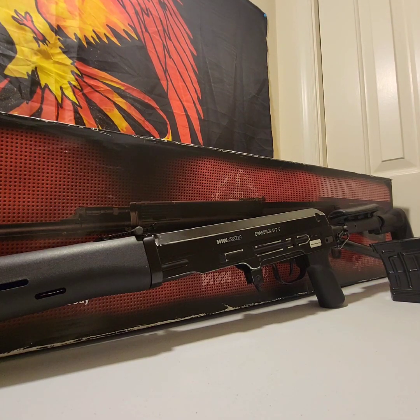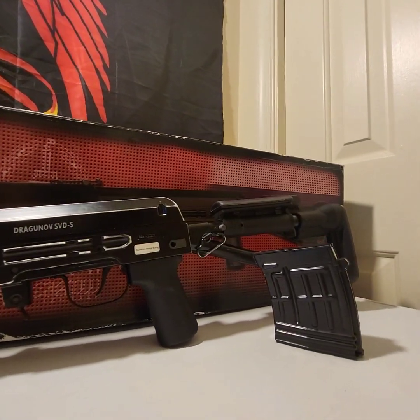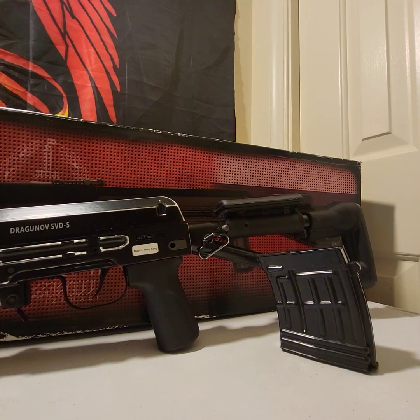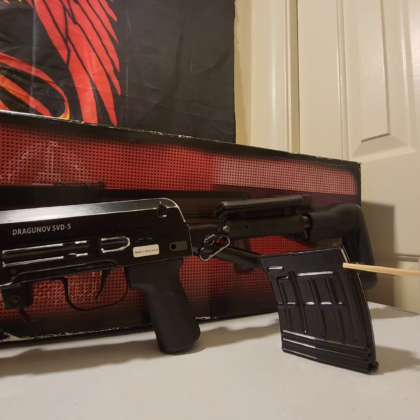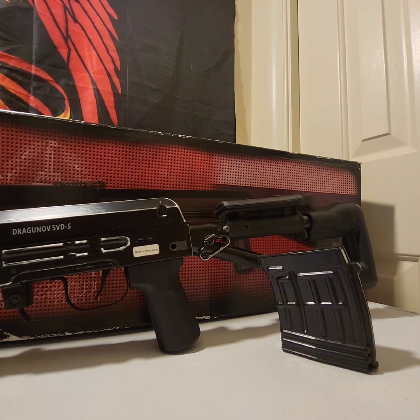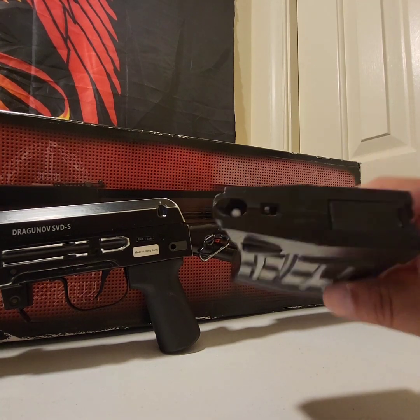Now we're going to move down to the buttstock of the gun. In front of the buttstock, we have the magazine for it. And this is one of the reasons why I say this gun is going to be a game changer. This magazine is a combination of metal and polymer, but it holds 160 rounds. To show you, I have some rounds still in it — as you can see, there's one right there.